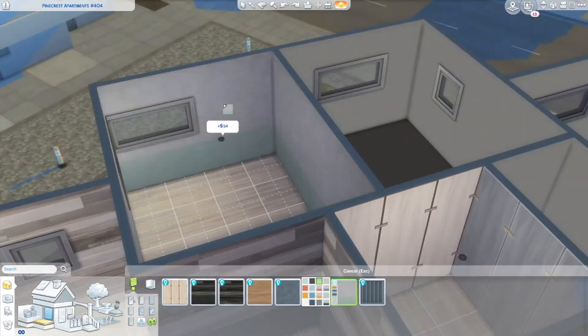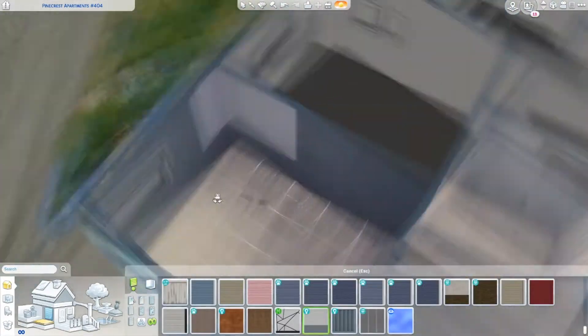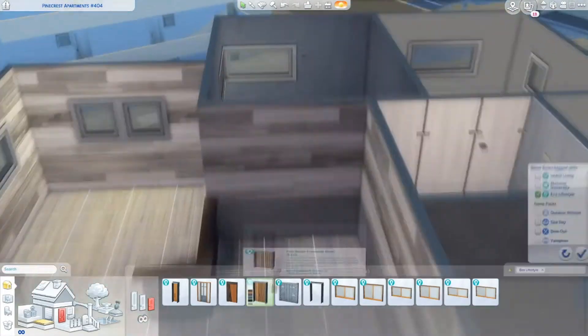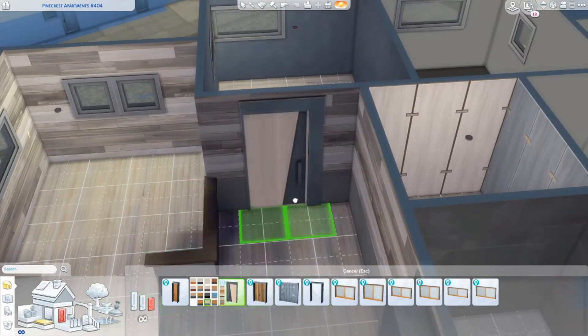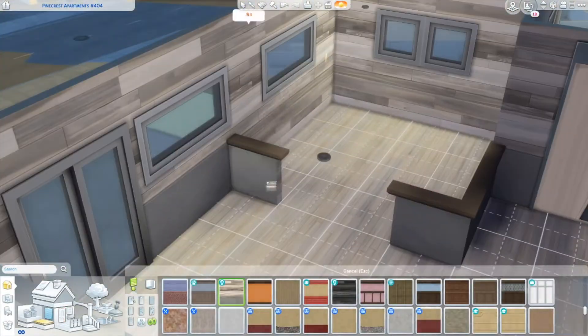I wanted to make it quite an open plan apartment, so I decided to go with an open living space. That consists of a living room area, a little kitchen that was cornered in with some half walls, and then also a dining space. I also included a bedroom and a bathroom, which I guess would be your standard apartment layout. I also wanted to incorporate some laundry, so I decided to make a very tiny narrow laundry room that you'll see me make later on.